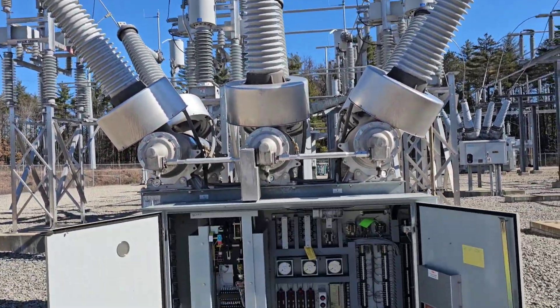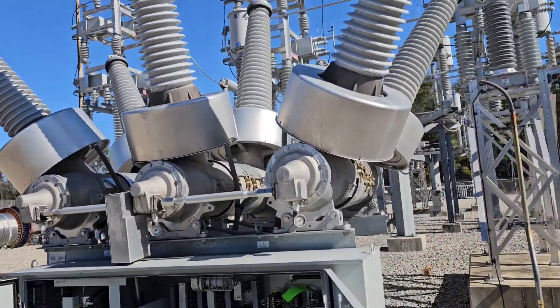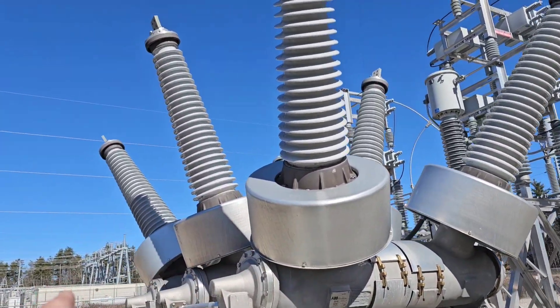I wanted to do a quick little overview on a 115,000 volt circuit breaker and how it operates. These are the insulating tanks — there's one for each phase.